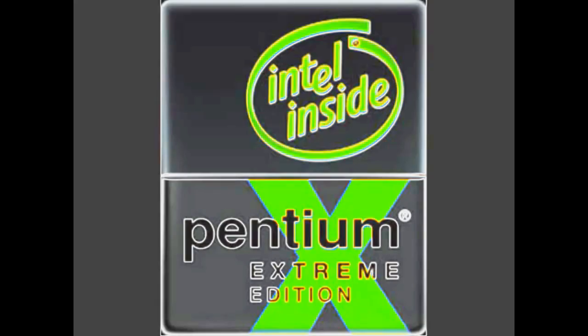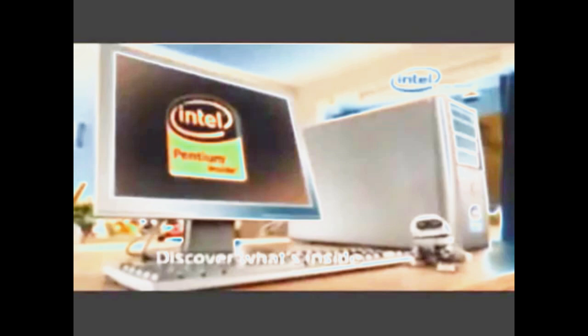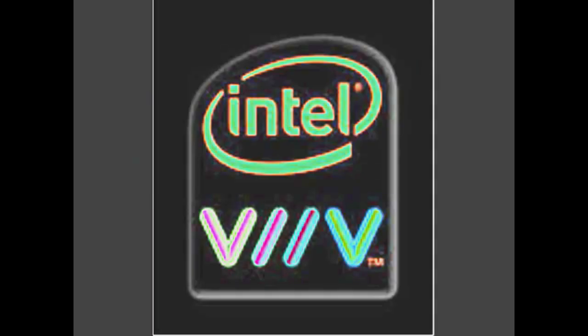Intel Centrino. Runs great on Intel Pentium M Extreme Edition. Discover What's Inside.